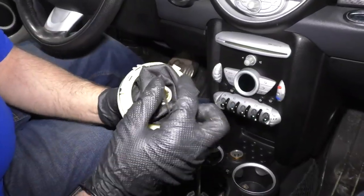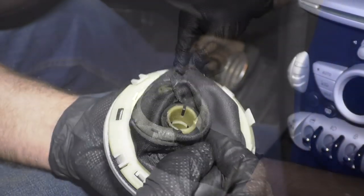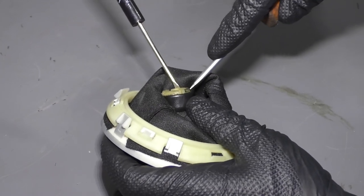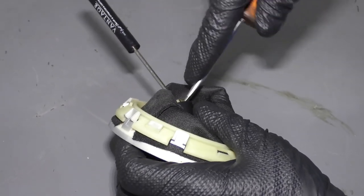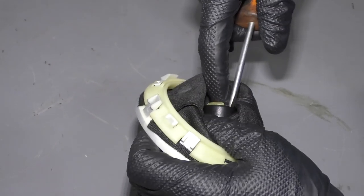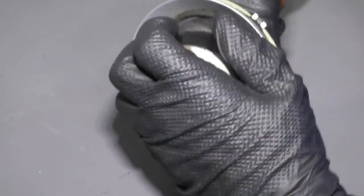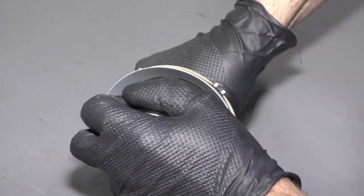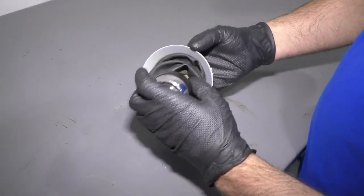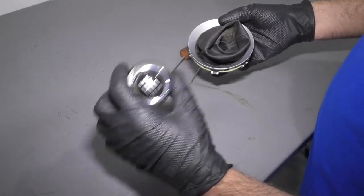I'm going to flip the shifter knob over and push it through so you can get to the back side. I'm just going to take a straight blade screwdriver — a little pocket screwdriver. Try not to stab yourself. Try to grab this and twist it. There we go, got it off. So we're just separating the shifter knob from the boot. We're going to reuse the boot; we're not going to use the old shifter knob.